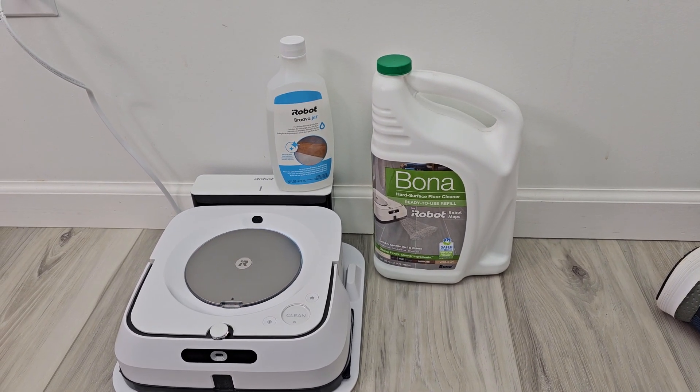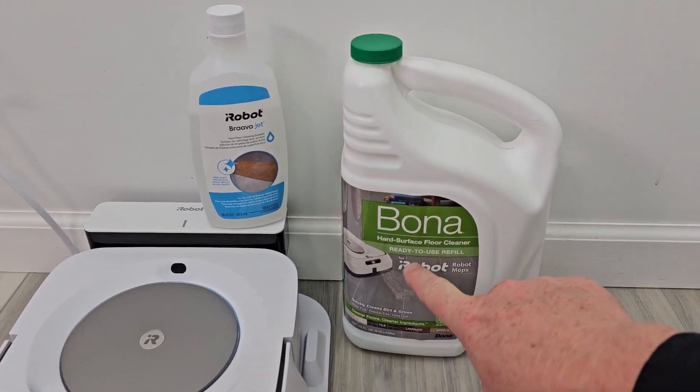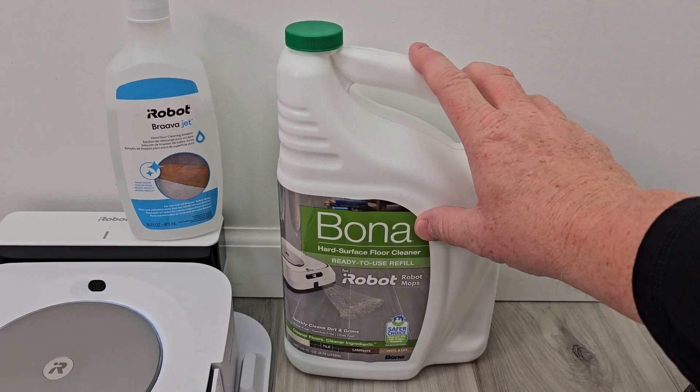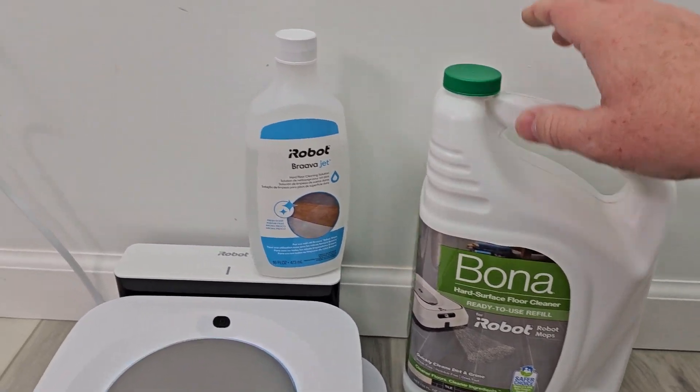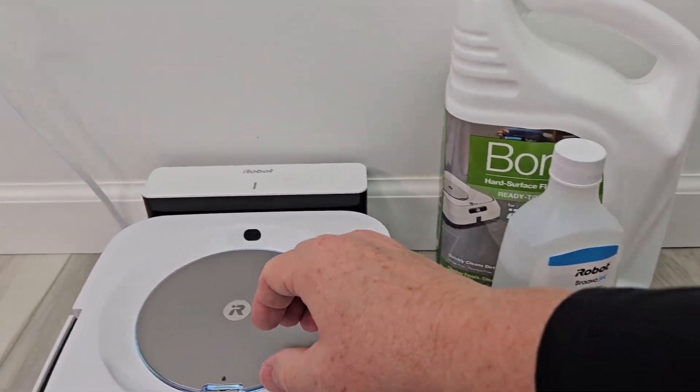Hello everyone, this is Just A Dad. Today I'm going to do a comparison between these two iRobot Braava Jet solutions. This one is in a bigger container — it's ready to use, already diluted, so you pour it in at full strength. This one is a concentrate, and on the back it tells you how many capfuls to use.